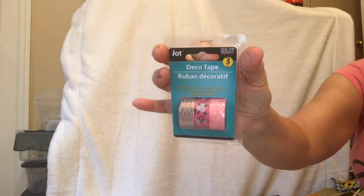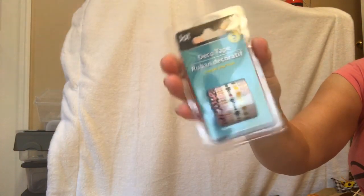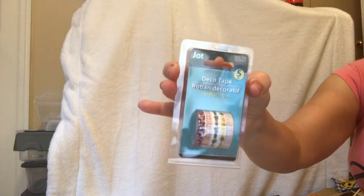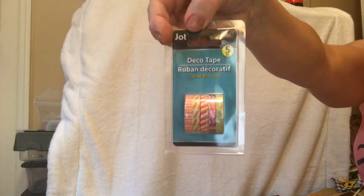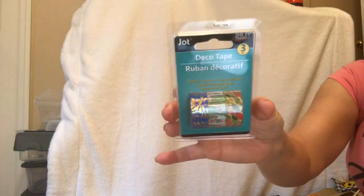Washi tape! Look at that — 'Glam Life.' Look how cute those are, super cute. I found more washi tape too. I am very pleased with Dollar Tree and their washi tape lately — they've been doing the dang thing!